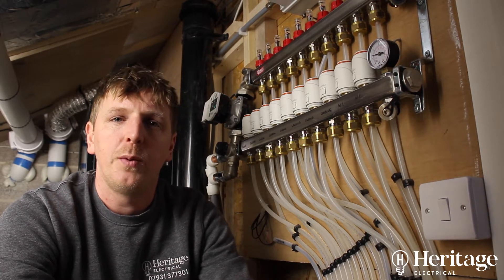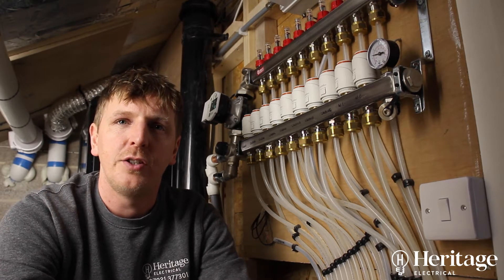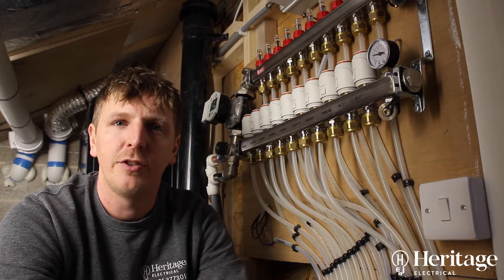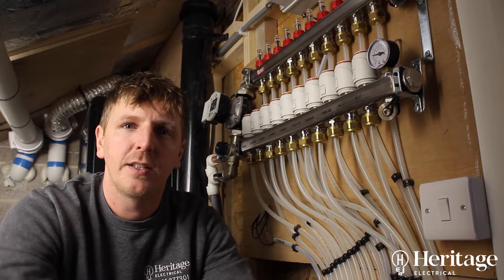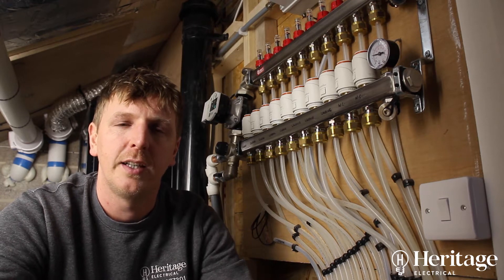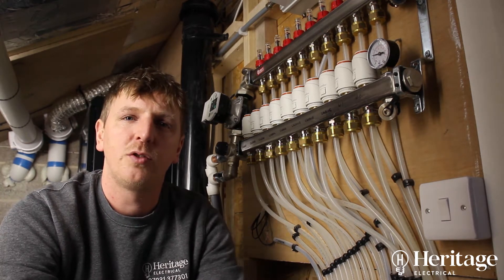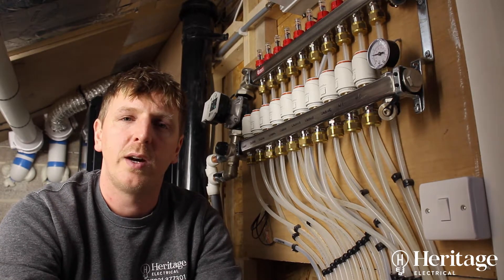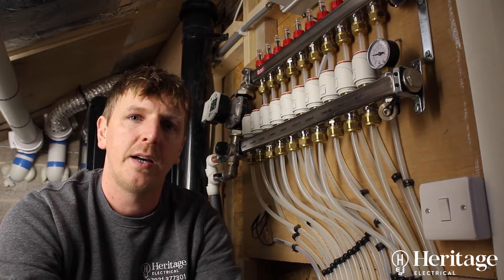This job was a full extension and new build from scratch. It's got a three car garage, a cinema room, and an office and landing area which we'll show you later. In the existing part of the house the customer has a Vaillant e-bus boiler system and quite an advanced heating system in that part of the house.